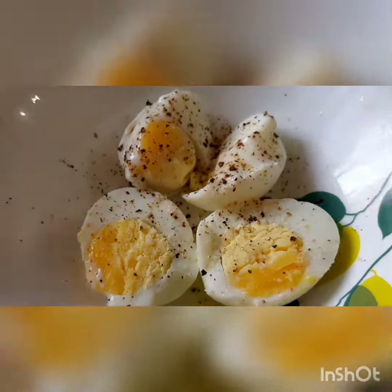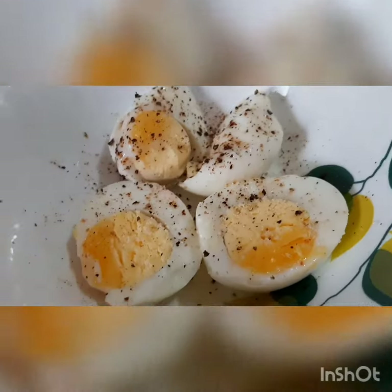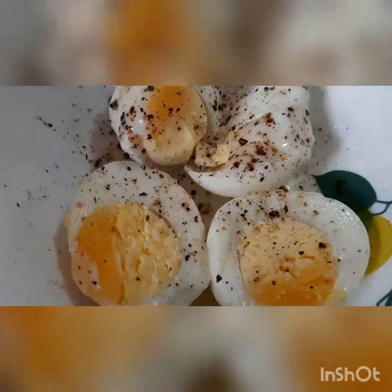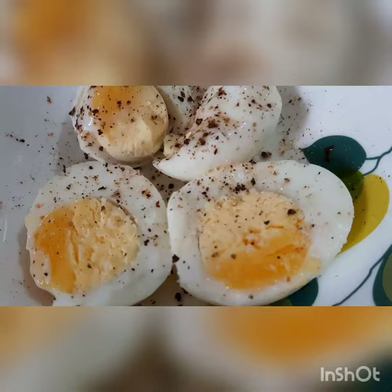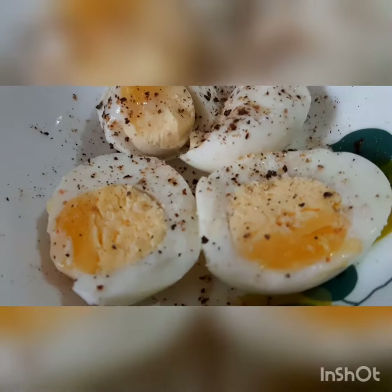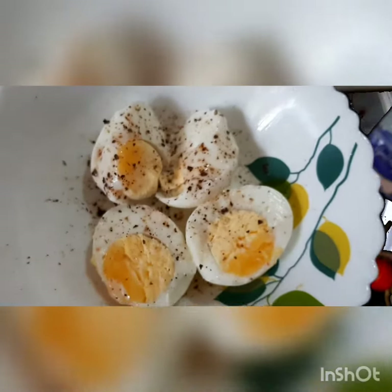Good morning! Today is Saturday and the first disaster is already made — these eggs are half boiled. I don't know how I boiled them for almost 15 to 20 minutes and they're still half boiled. I think I should have boiled them for at least 30 minutes. Whatever, so these are all half-boiled eggs.